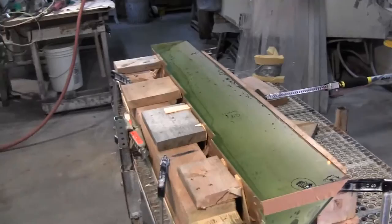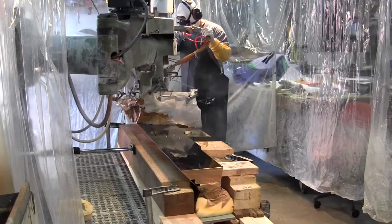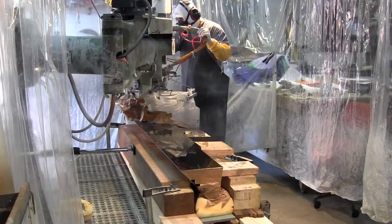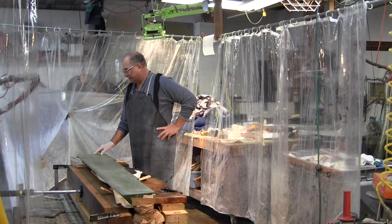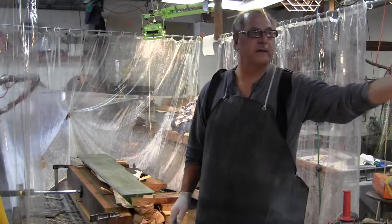We're going to swing around to the other side here and you can see how it's all blocked in — all the large chips out. So we're about halfway through the grain process, and right now I'm going to apply some ink to this surface.